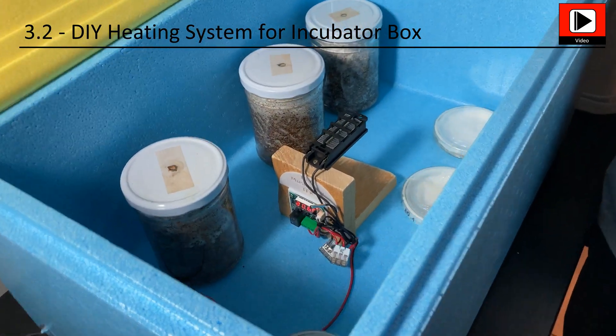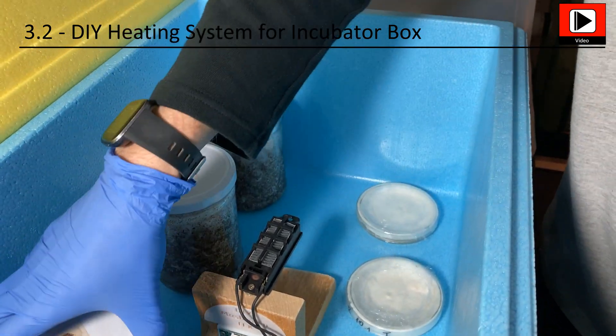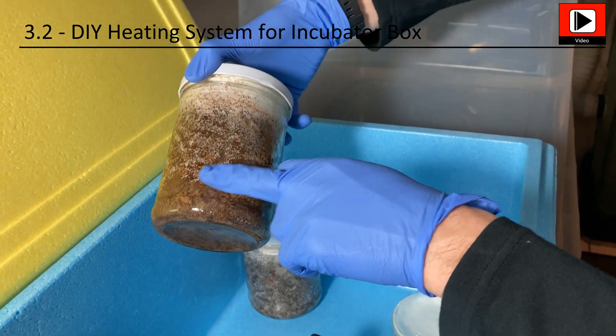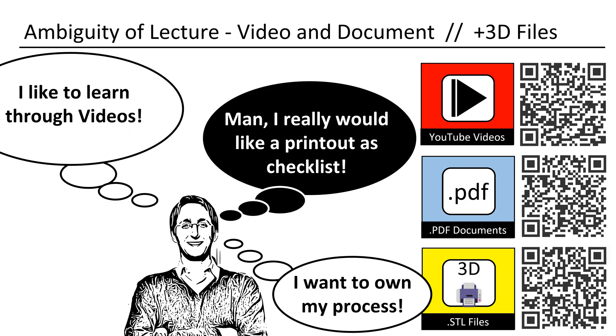This is my very simple to build 12 volt do-it-yourself heating system. It has enough power even for a bigger box. The better the box is insulated, the cheaper it is to operate the system. This video is part of the mushroom lecture series I teach about growing mushrooms and the involved technical elements. I produced this video in a way that it can also be used as a printout. All the designs shown in my videos can be downloaded.